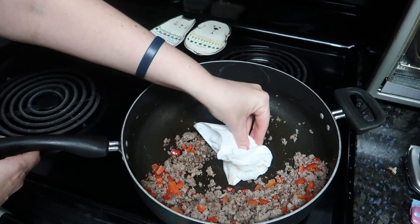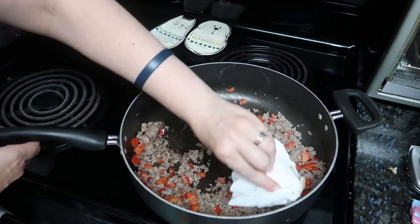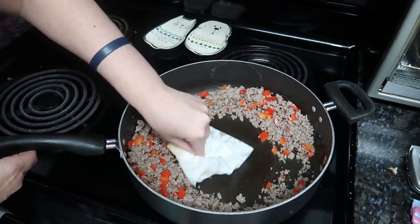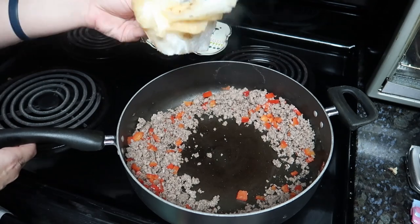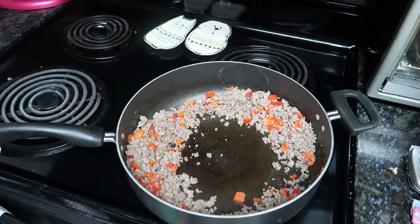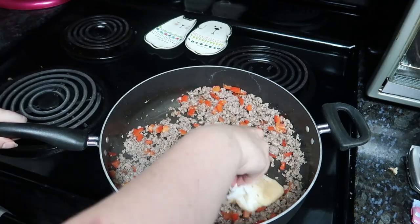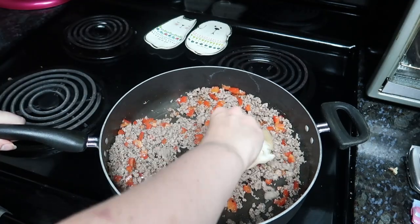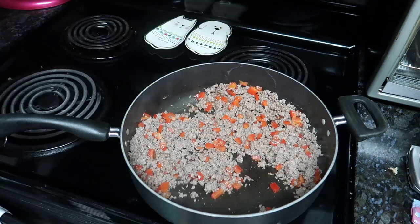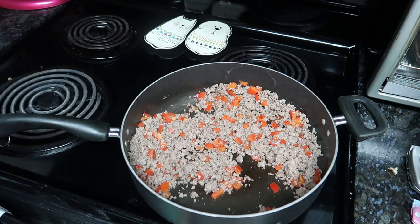There are some gadgets — I don't know the word I'm looking for right now — that you can use to get grease out of the pans. I just don't own any of those. This just might be a little greasy, but it'll be fine. Grease tastes good, right? Might not be good for your arteries, but at least it'll taste good.